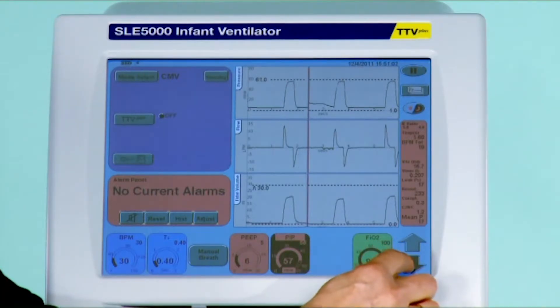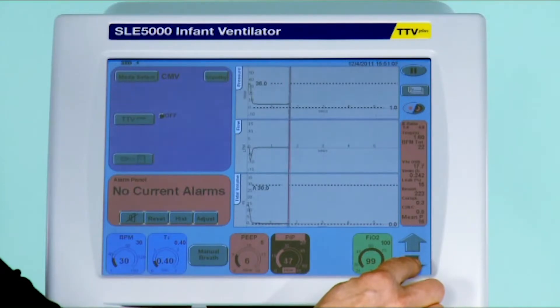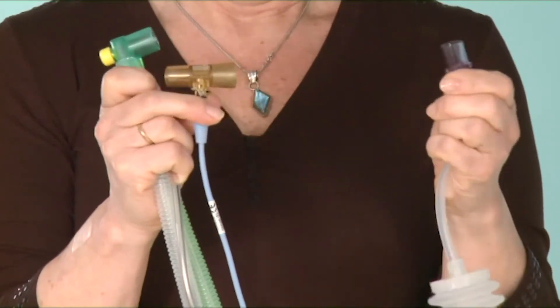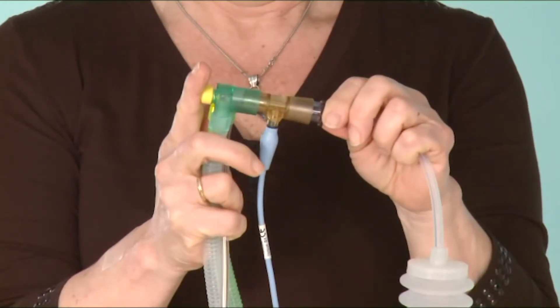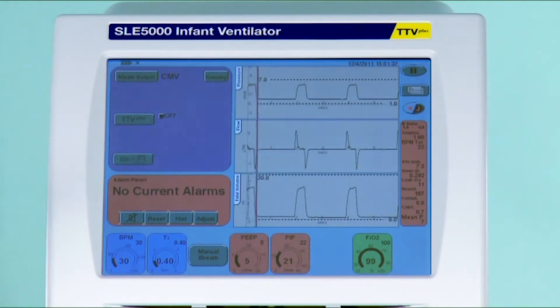I'll reset these two pressures to a more reasonable level and show you this once again. To disconnect and reconnect the flow sensor: disconnect the patient circuit first and then the patient. Once ready to reconnect, first reconnect the patient and then the patient circuit. By doing this, you should not have to recalibrate the flow sensor unless it has been disconnected and reconnected in the wrong way, or there is a real issue with the flow sensor, for example clogged with secretions.